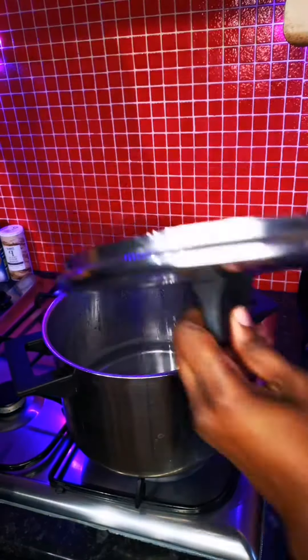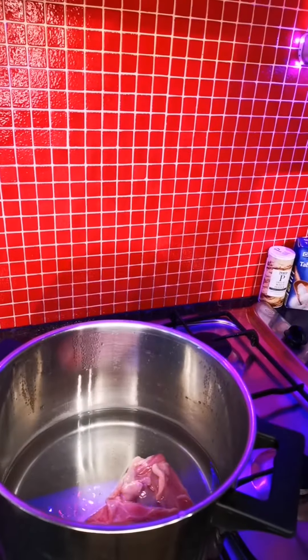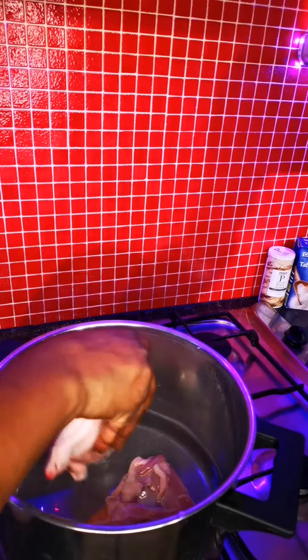Hello YouTube fans! Today I'm going to be teaching you how to make beans porridge in a very simple, easy way. First of all, you pour in your chicken — that's how I do mine. I start with the chicken first.